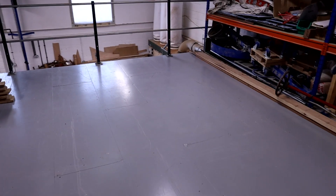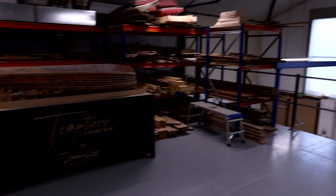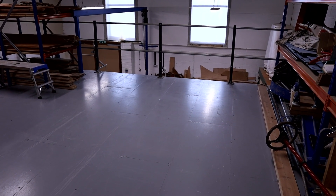There we go — a good bit of working space. This is going to be our room for building frames and all the components of the boat up here, with plenty of space to do so. Now that we've got some space, let's start putting some stuff back in it.